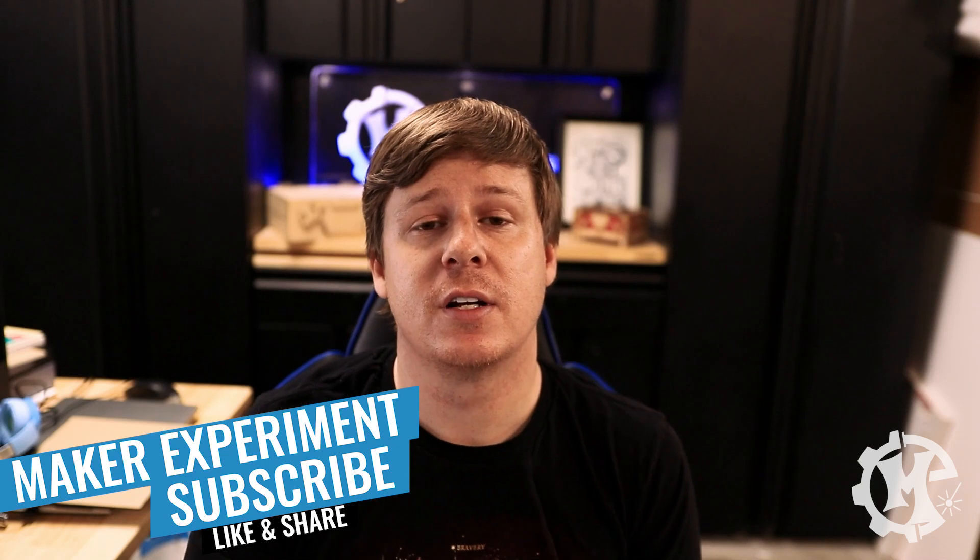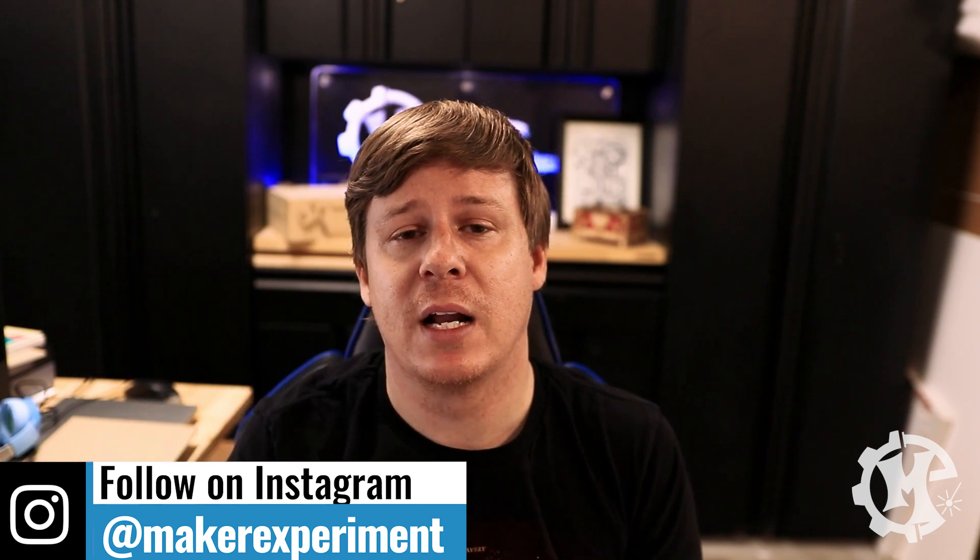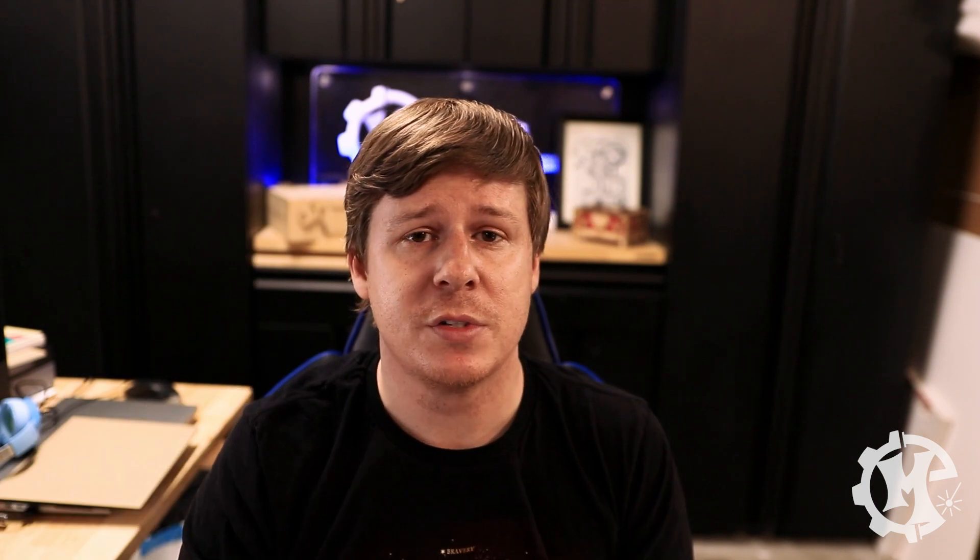Hopefully this video has been helpful. If it has, I would appreciate it if you give it a thumbs up, subscribe to the channel, and turn on notifications so you know when new videos come out. If you have any questions, put them in the comments below and I will do my best to answer all of those. Thank you for taking the time to watch this video and I'll see you in the next one.